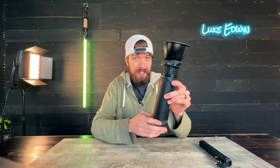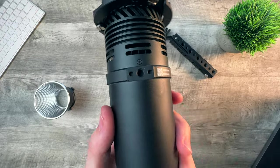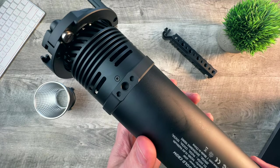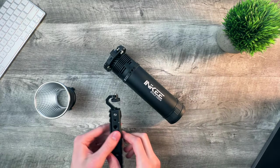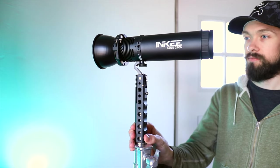Honestly, a revolutionary feature — I wish every single electronic I owned had that. It's waterproof so you can film outdoors in the rain. There are several quarter-20 thread mounts for a variety of mounting options, and the full metal very-angle handle accessory provides even more mounting compatibility.